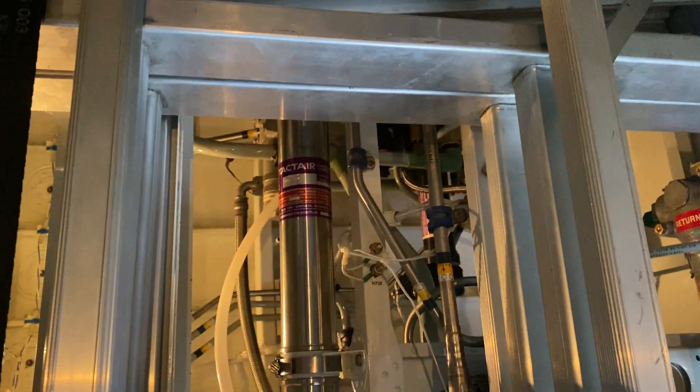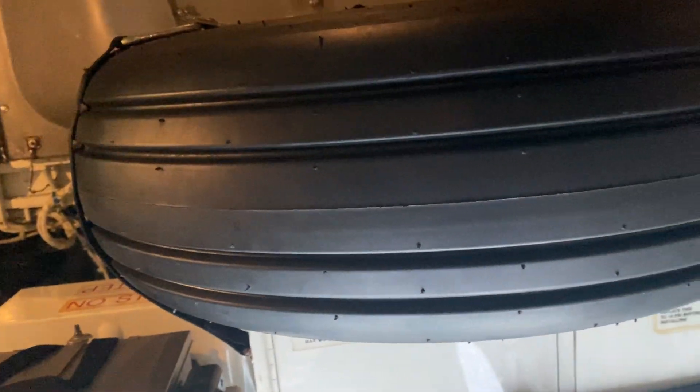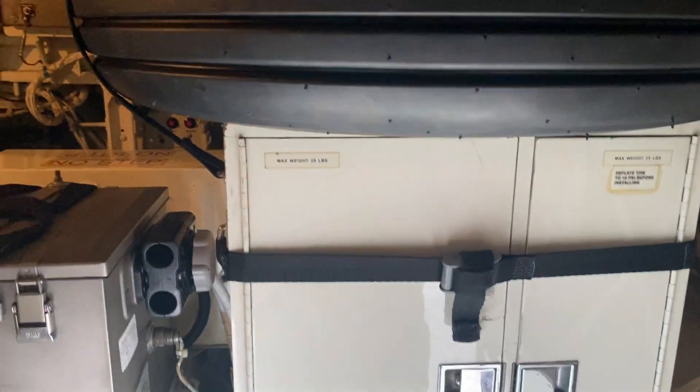The packs are way up here, left and right. Hydraulic systems are down here — there, there. The APU is right here. Our APU battery, spare tire, spare tire stuff.